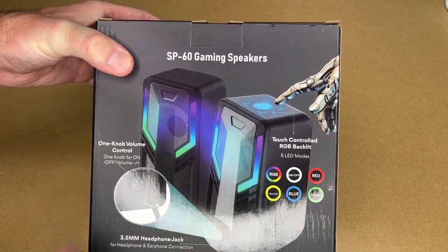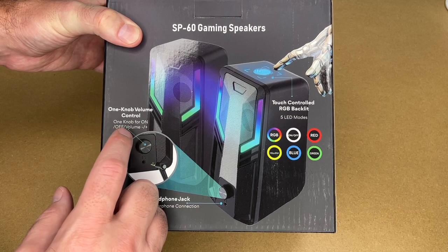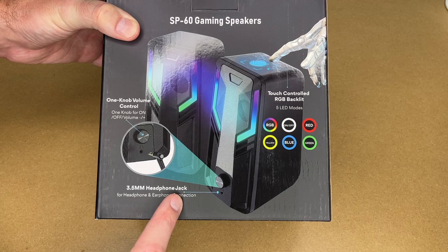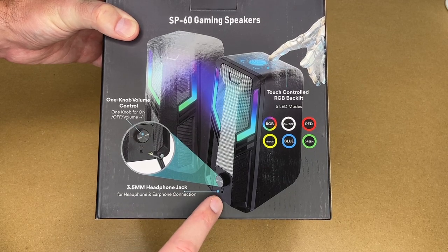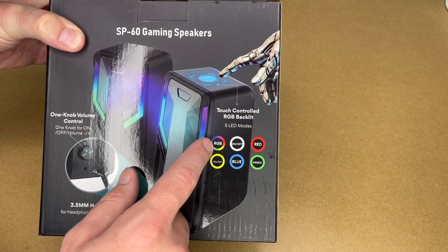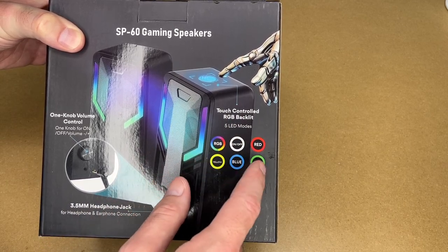It says SP60 gaming speakers, one knob volume control for on/off, volume up/down. It has a 3.5 millimeter headphone jack — this will take up the headphone jack in your computer but then it has one on here if you actually want to plug headphones in. It says touch controlled RGB backlight with five LED modes: RGB, off, red, yellow, blue, or green.